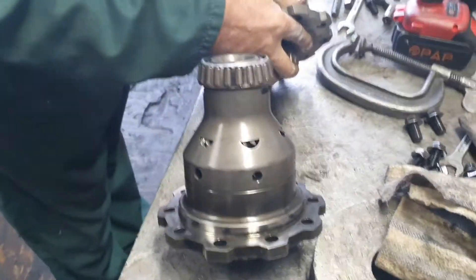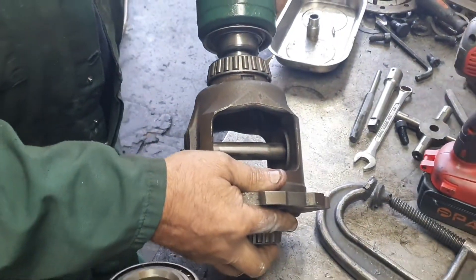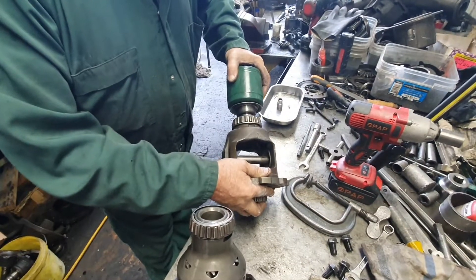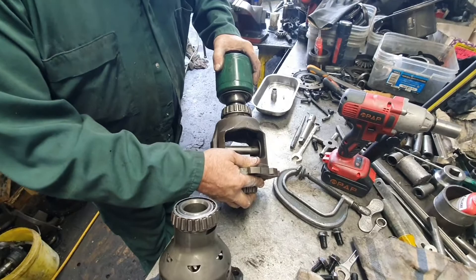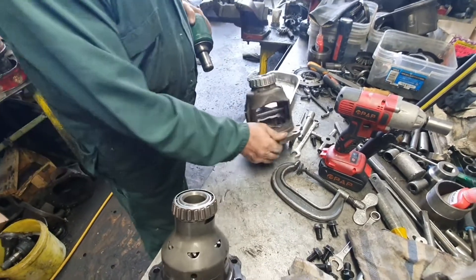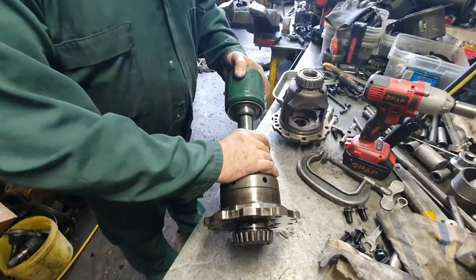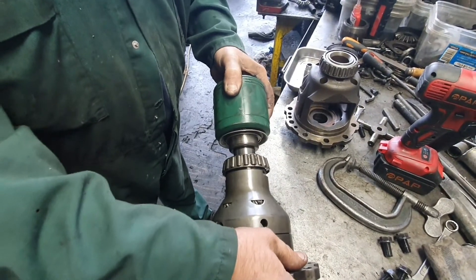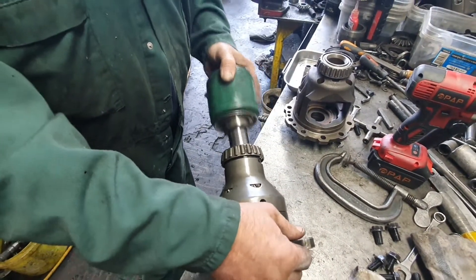This LSD is from Speedmaster in Sydney - it's a standard carrier. There's a couple of thou clearance here on the CV, although I cut the spline off. Two or three thou clearance on this one. It's 20 thou - half a mil slot - on both sides.